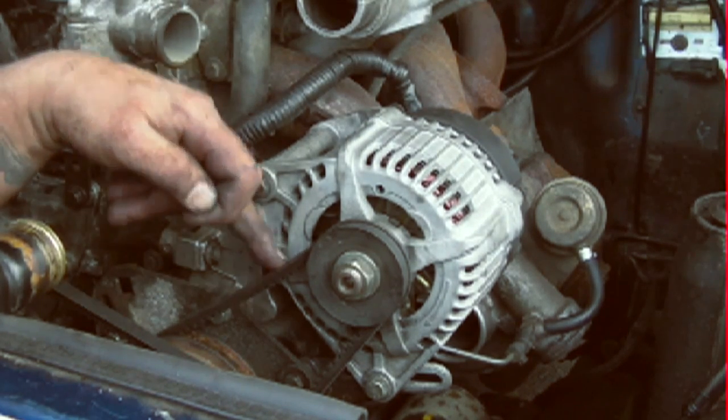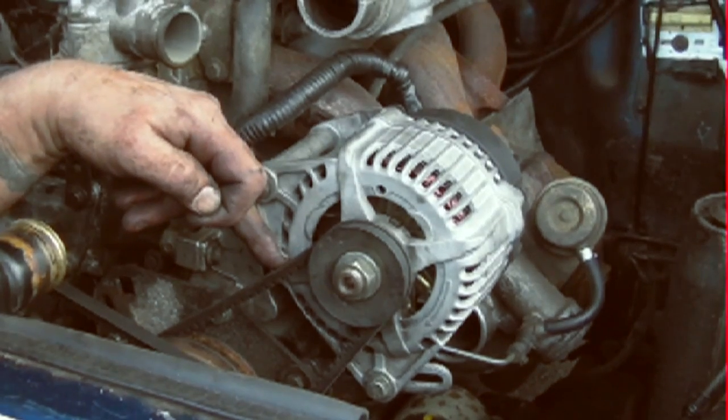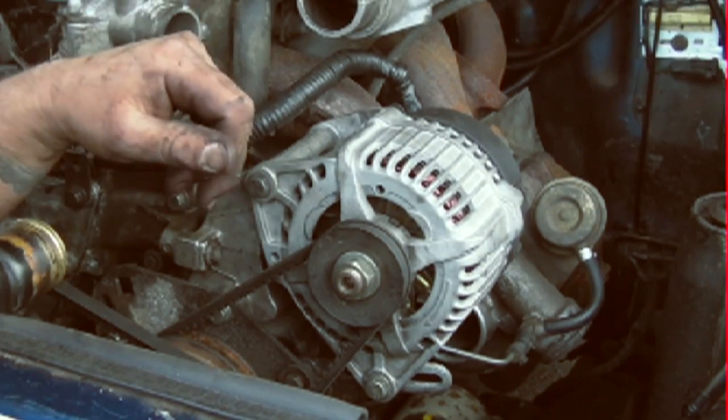This alternator can cope quite well. However, the belt does tend to squeal if you load it up too much, especially from cold. Just remember that.